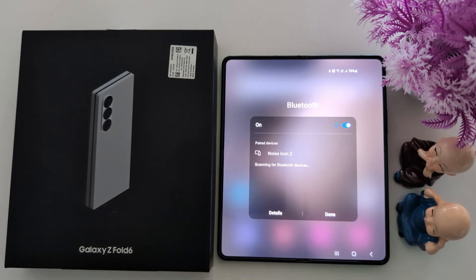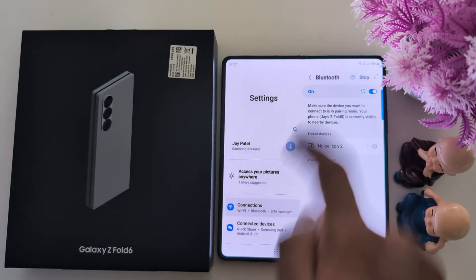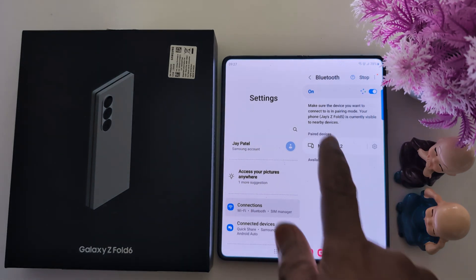Again, go to Bluetooth and tap on the scan button in the top right corner. Check if any available nearby Bluetooth device appears on your device for pairing. Wait until you see the scan button, then tap on it and check if a device is available. If available, connect it.